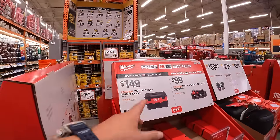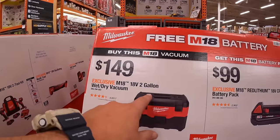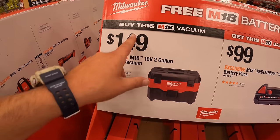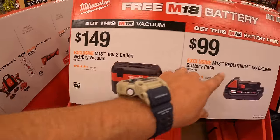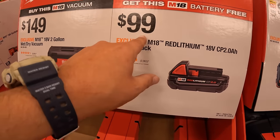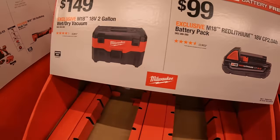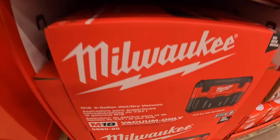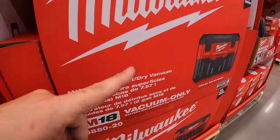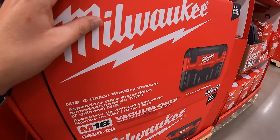For $149, the M18 two-gallon wet-dry vac — and if you get that, you also get a free 2 amp hour M18 battery. The battery itself is $99 separately.